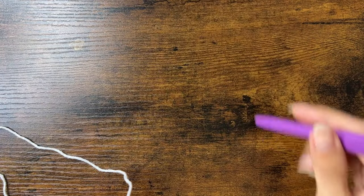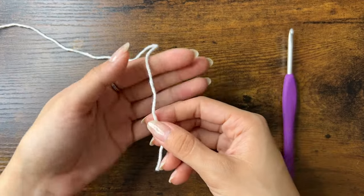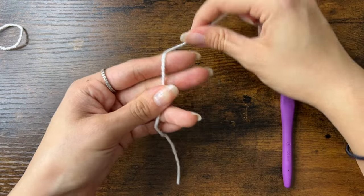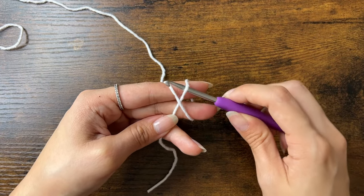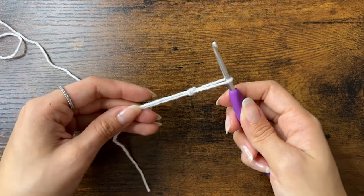To make the stem of the mushroom, we'll need our white yarn and we'll do a slipknot again. Place the yarn over the palm of your hand, wrap the top around two fingers to form an X. Use your hook to go under one side, then over the other, pull it through, remove your fingers, and tighten the knot.